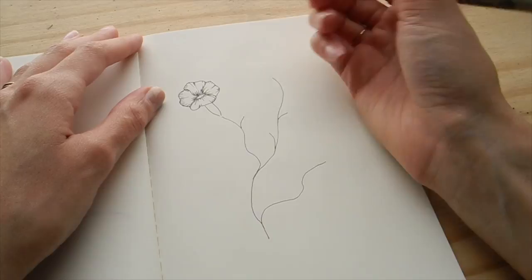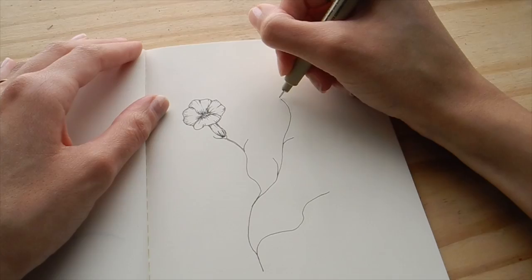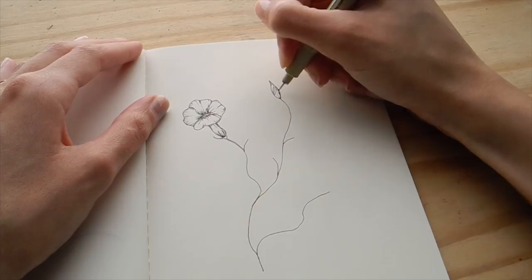I'm just adding detail toward the bottom of it. Now I'm going to draw a bud — the buds are really beautiful because they kind of spiral in a really gorgeous way, and I wanted to depict that with lines.